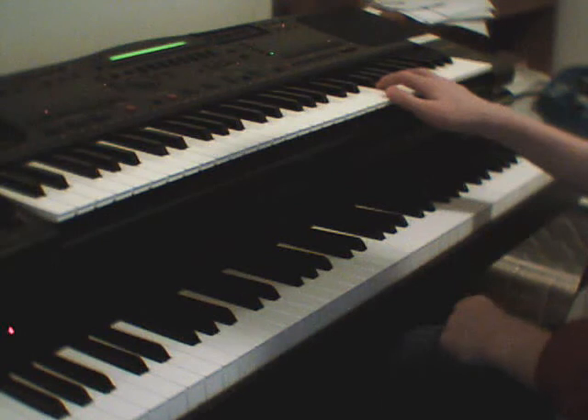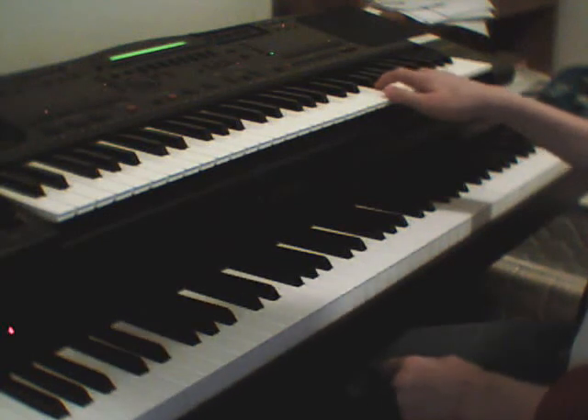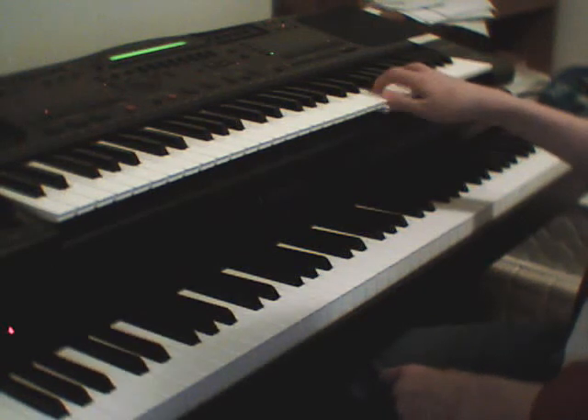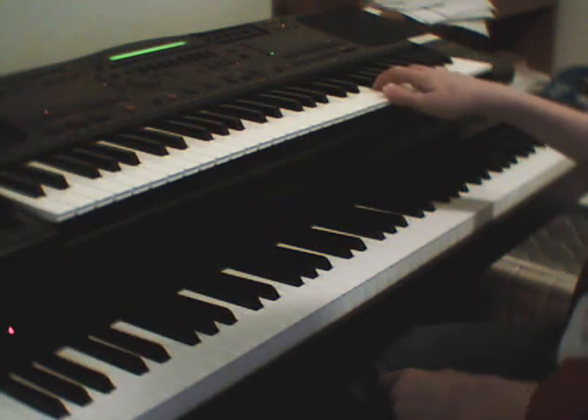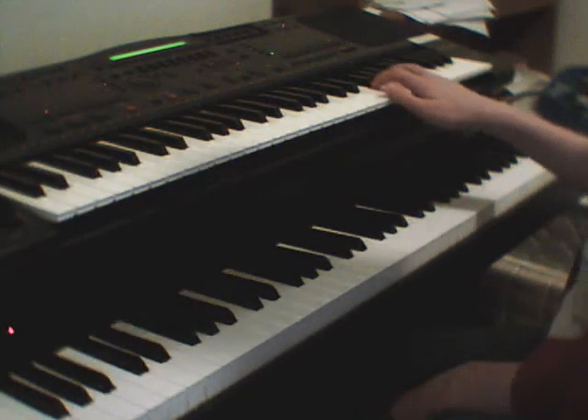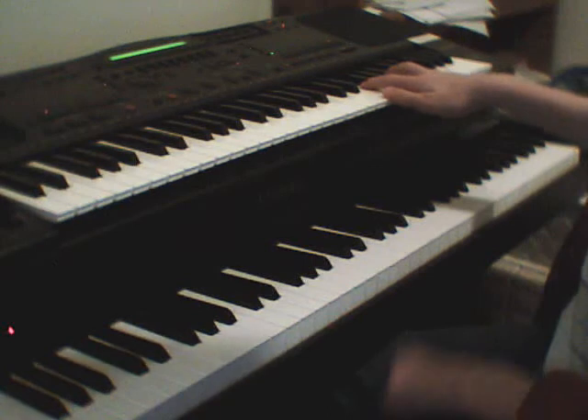And then the two optional parts: for the bells, you can either keep going, or you could go like that — so like E, F, E, F, E, F, E, F, E, F, etc. And then you do it again.